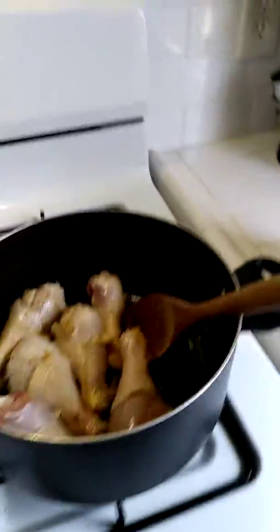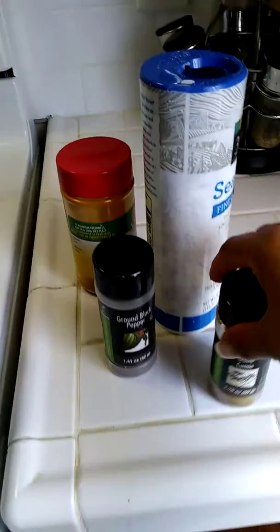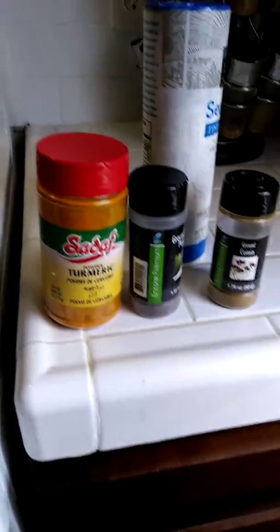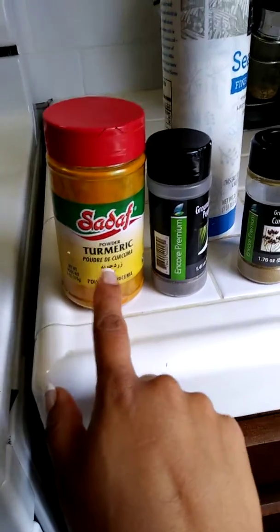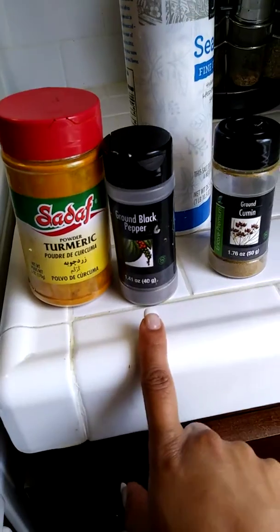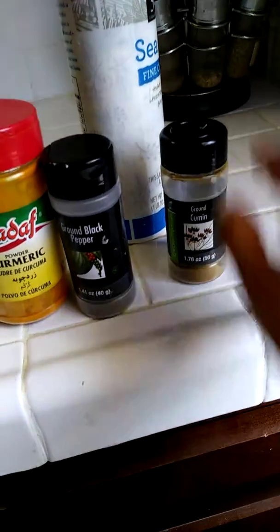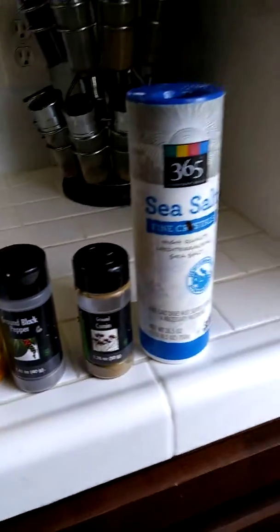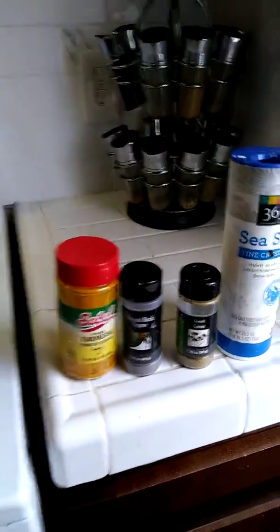These are the spices I'm going to use. The secret ingredient for this recipe is turmeric — I use about a tablespoon and a half. Black pepper, just a pinch of cumin, and sea salt. Very simple, but delicious.